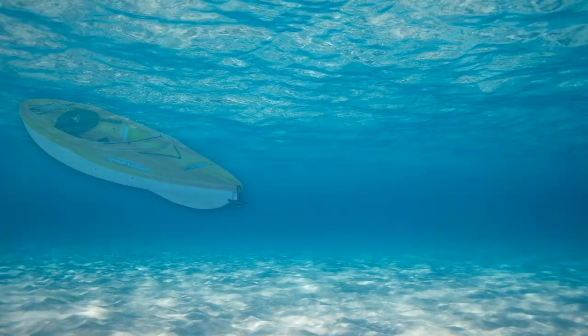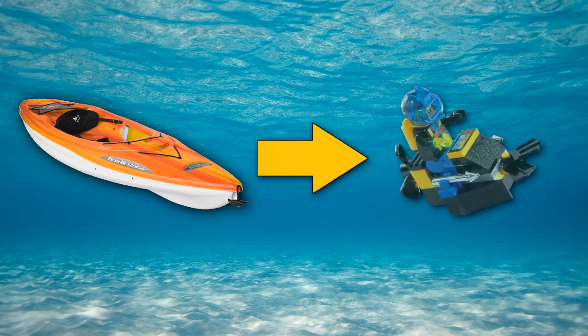This is the first part of my video series on converting a kayak into a wet sub. After a few dives in my old submarine, I found that it was a real hassle to operate.